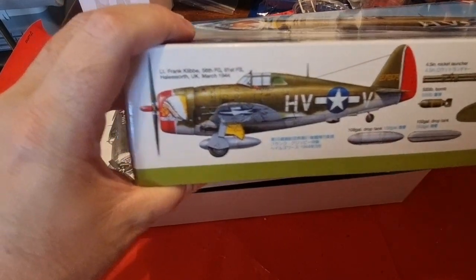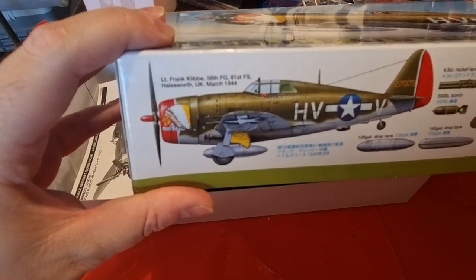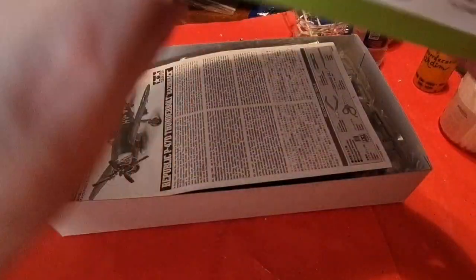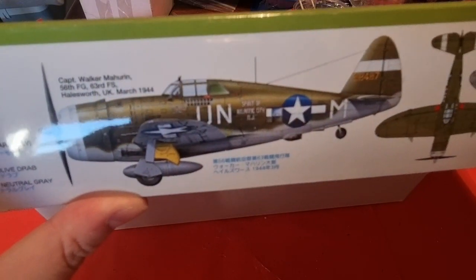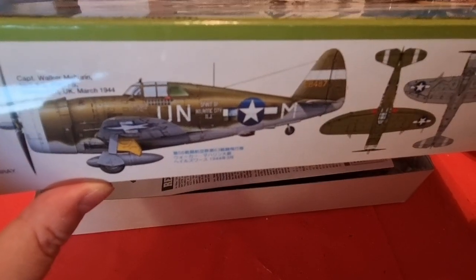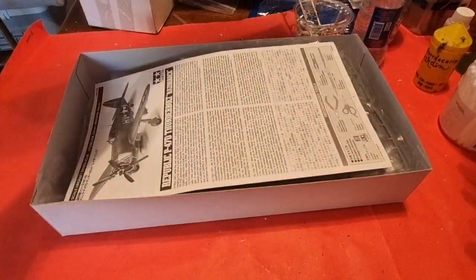The first option is Frank — Lieutenant Frank Cleebles, 56th Fighter Group, 61st Fighter Squadron, at Halesworth UK, March 1944, 'Little Chief', coded Hotel Victor Victor. On the other side is Captain Walter Walker Mahurin, 56th Fighter Group, 64th Fighter Squadron, also based at Halesworth UK in March 1944. The aircraft is coded Uniform November Mike — 'The Spirit of Atlantic City, New Jersey'.